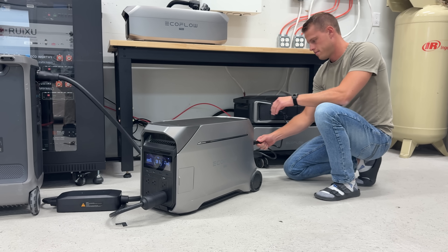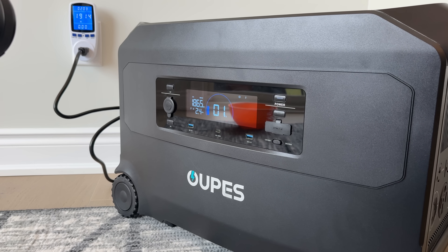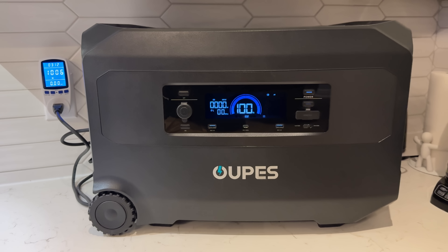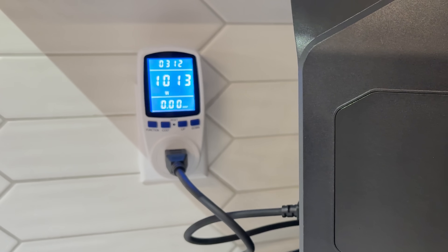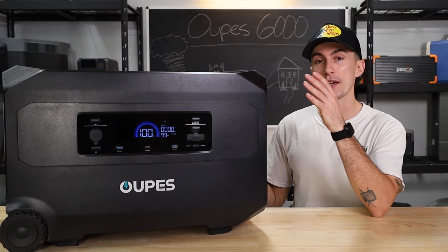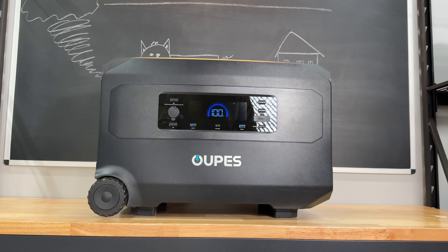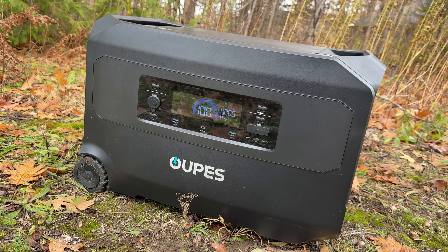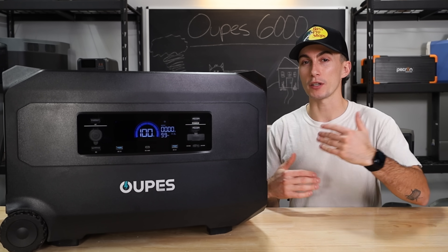Some newer EcoFlow products, for example, let you put in 120 and still pull 240 — this one does not allow that. And the last thing from our testing: when you're charging this unit, the screen will say 100% and won't show it taking any power from the wall. But if you use a power meter, it shows it's still pulling about 1,000 watts for over half an hour once it says it's done charging. So if you unplug it right when it says 100%, you're missing out on significant power due to battery balancing. Leave it plugged in a bit longer than you might think.